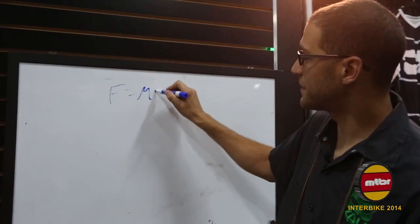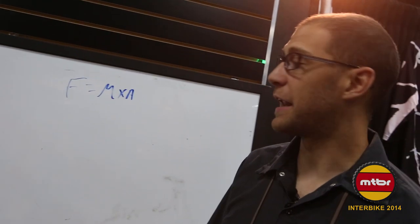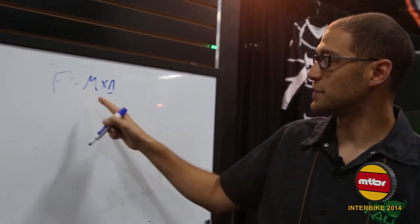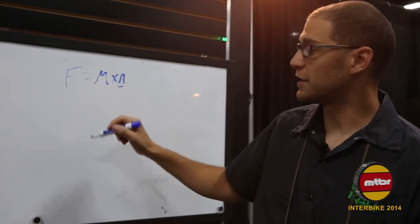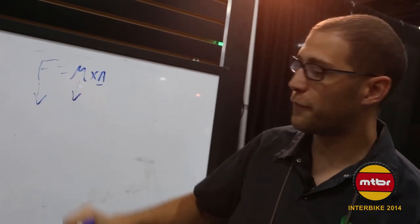Force equals mass times acceleration — we learned that once upon a time in high school and then forgot it. I can't control the acceleration; that's up to you the rider. But what we can do here at Cali is we can control the mass. We can make a lighter helmet and a smaller volume helmet, so as this number goes down your overall force goes down.